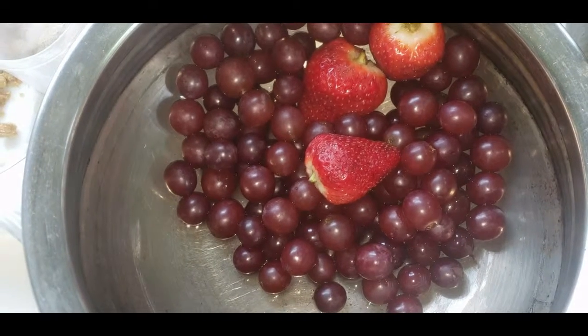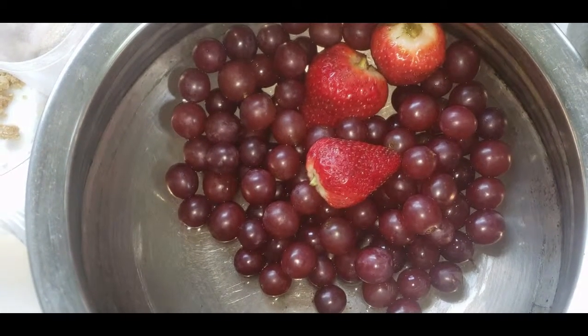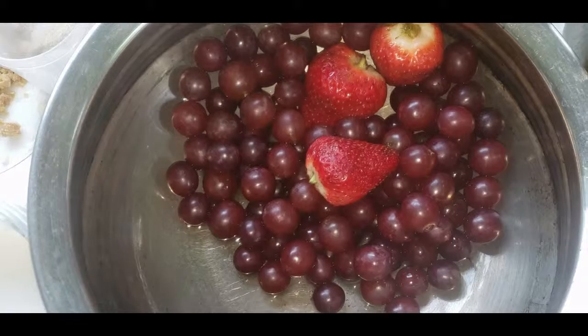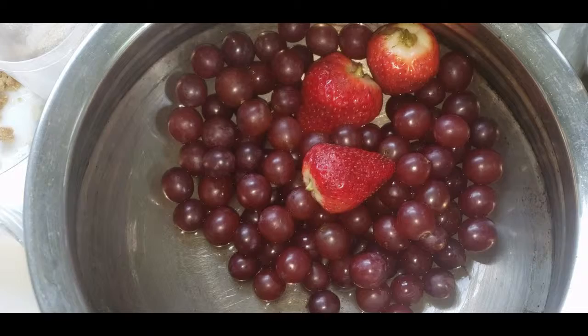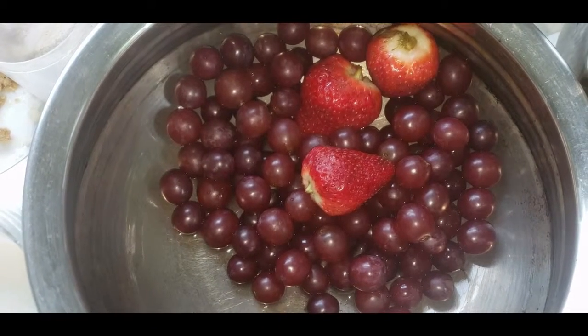Hello friends, welcome back to the channel. Today we are going to make a healthy recipe called the grape and strawberry lassi, or you can call it the grape and strawberry shake.